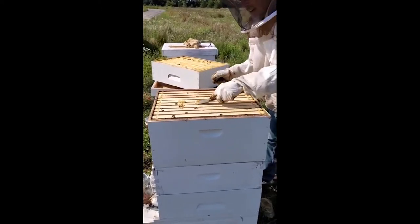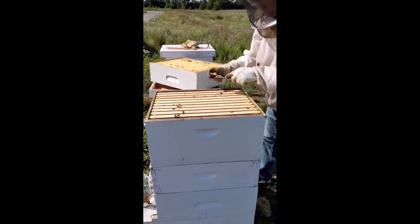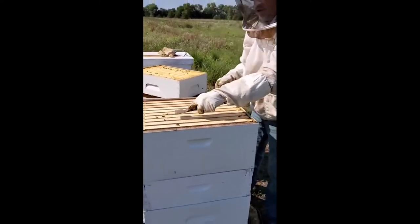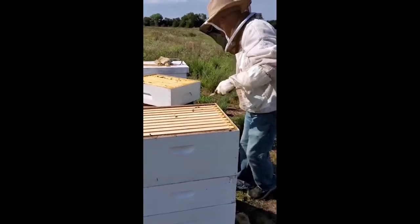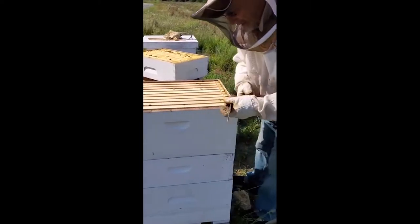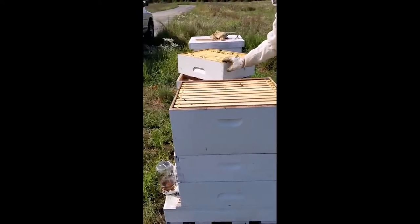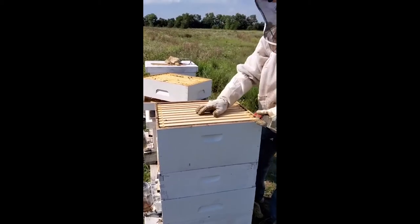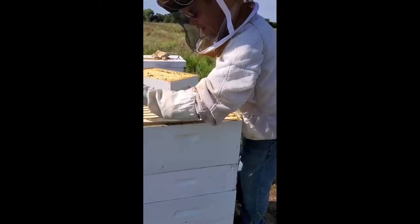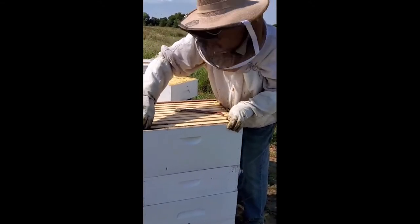I normally get a five-gallon bucket of extracted honey — it takes about 20 frames. This box was put on — it's a five-and-three-eighths deep box — and this is an eight-and-five-eighths box, so it's a bigger, deeper frame. We'll see how they're doing; I have a feeling they've just started working on this one.